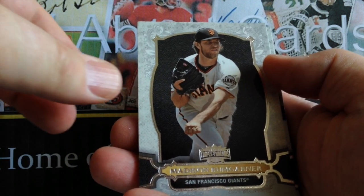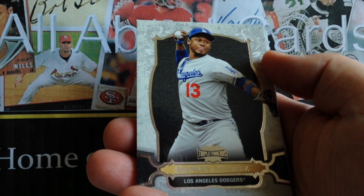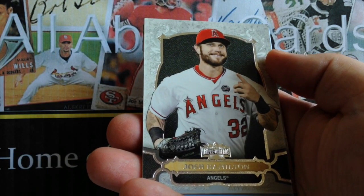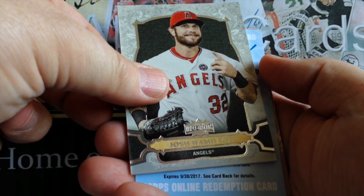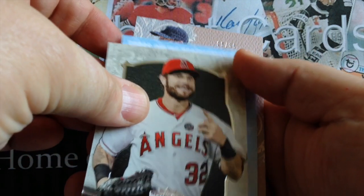Here are our base cards. We've got Baumgardner, we've got Hanley Ramirez, and Hamilton. Here's our first hit of the two, and it's a redemption. Could be good, could be bad — let's see.